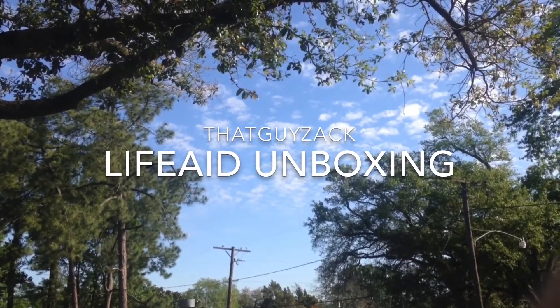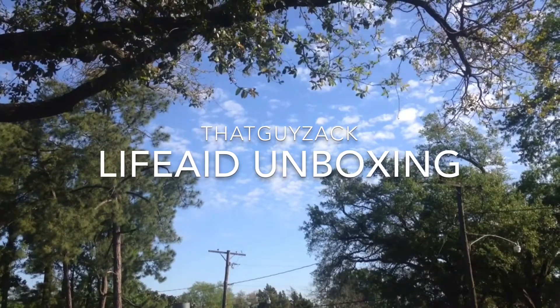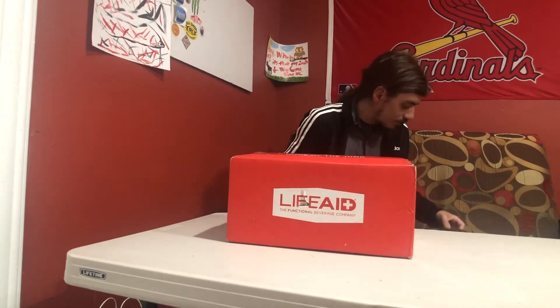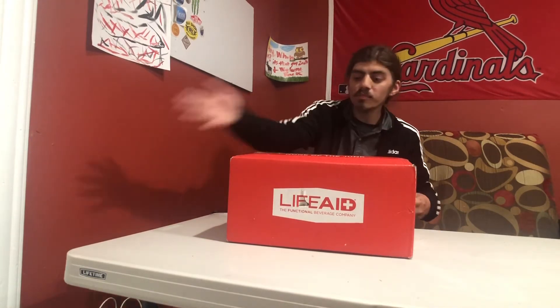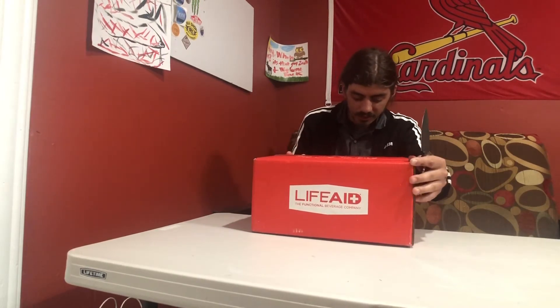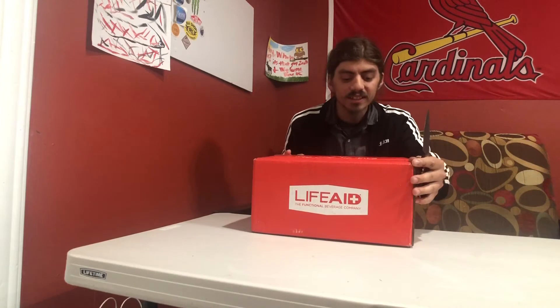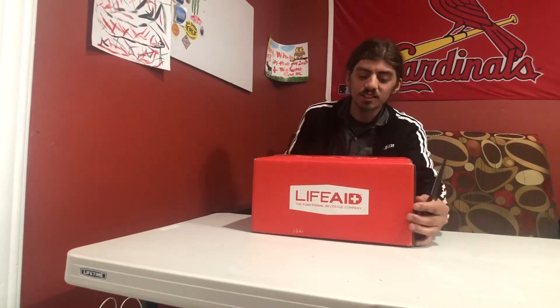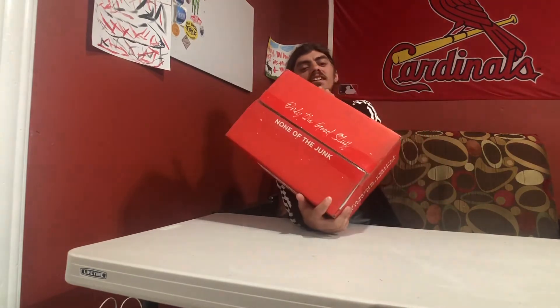Hey, what's up, it's that guy Zack and welcome back. Alright everyone, we got a box here and we're gonna open it — doing a little unboxing. LifeAid, it says 'The Functional Beverage Company — only the good stuff, none of the junk.' That's what it says on the top of the box.